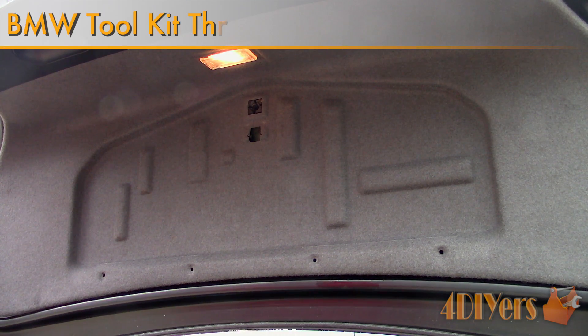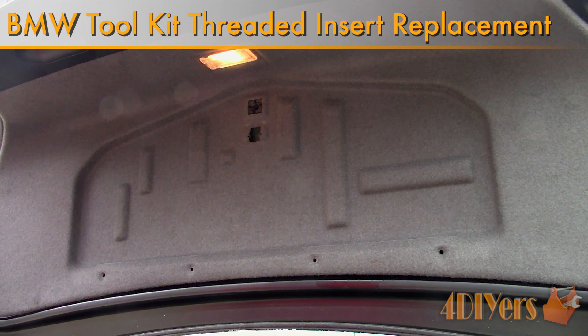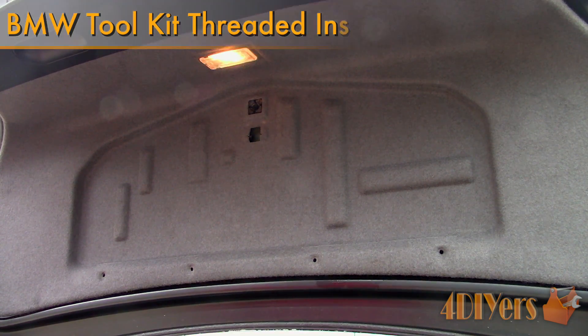Hello viewers, FordDIYers here with another tutorial video for everyone. In this particular video I'll be doing a demonstration on how to replace the plastic threaded insert on a BMW's trunk tool tray.